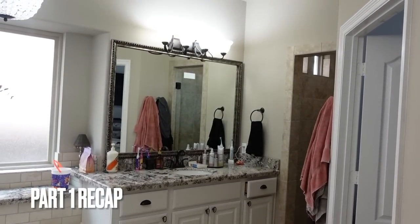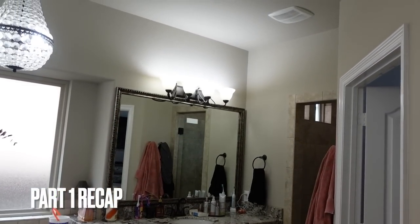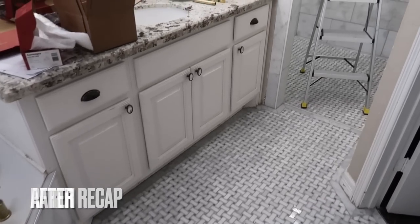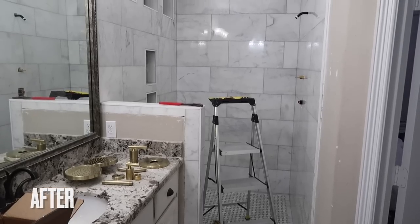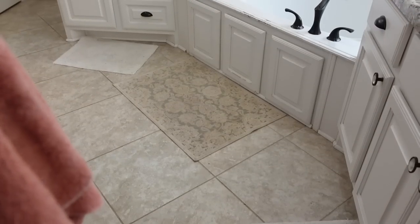Is anyone else obsessed with watching those home makeover shows such as Fixer-Upper or Dream Home Makeover? They make it look so easy on TV, but when you're living through it and doing it yourself, it's a different story.